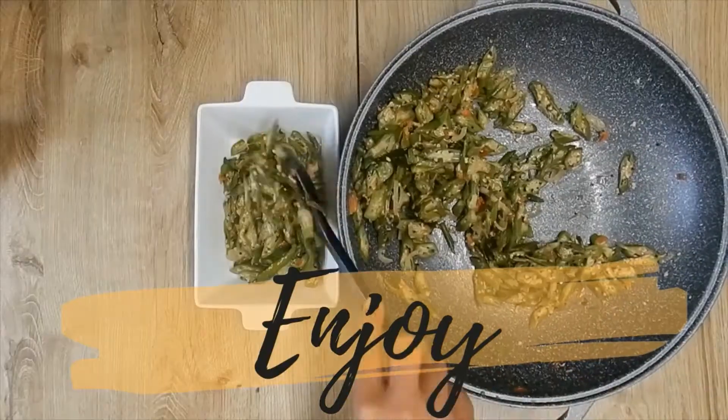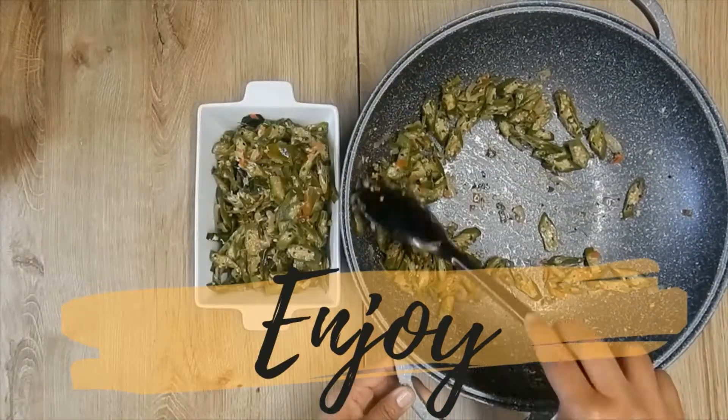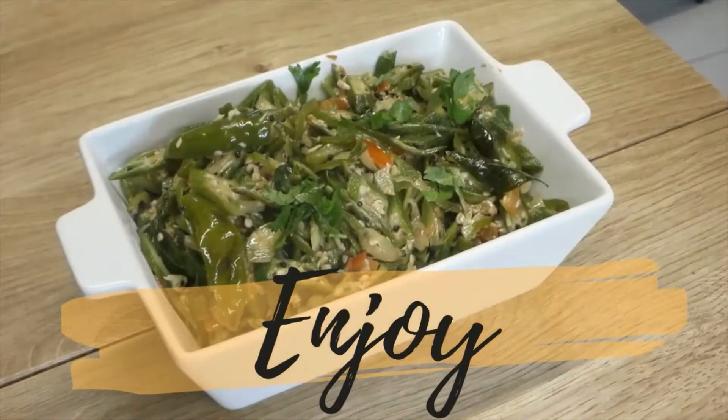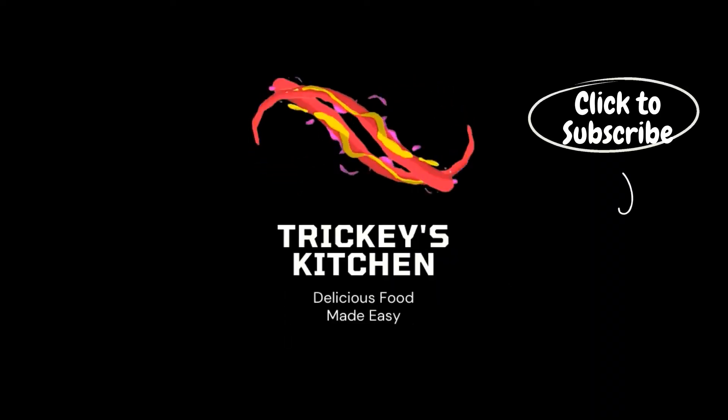Enjoy! If you liked this simple and easy recipe, be sure to like, share and subscribe to Tricky's Kitchen where delicious food is made easy.